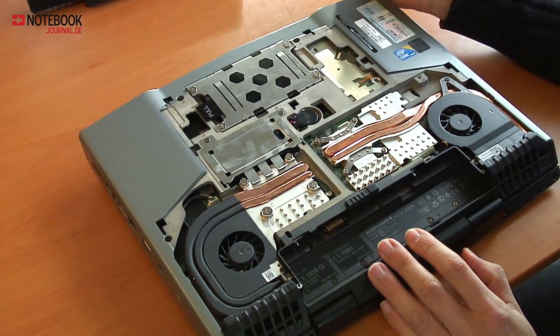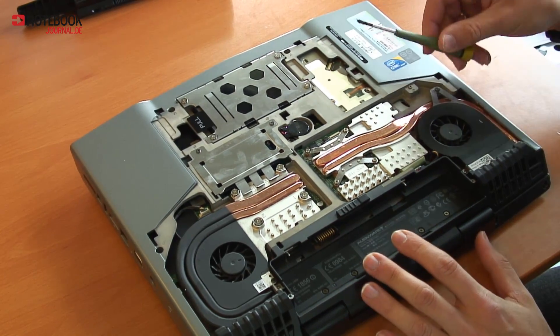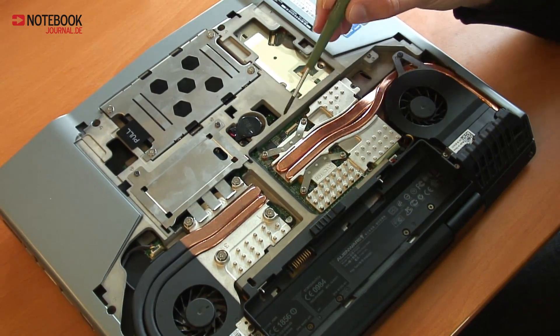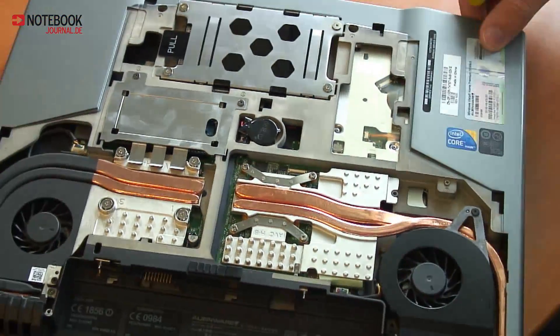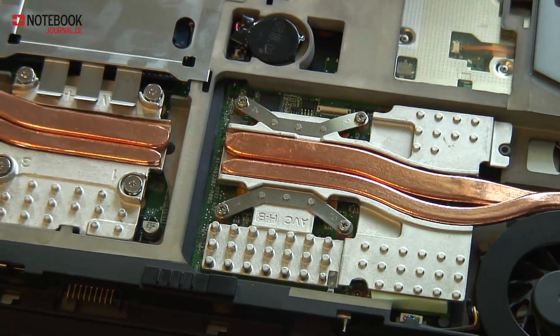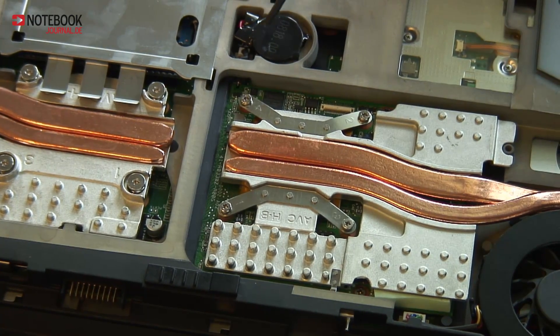At first glance we see lots of heat pipes and a graphics card that is not fixed to the main board. This is an MXM slot. I'm not sure what kind of MXM slot, but in our review you might find out. The MXM slot is right here.